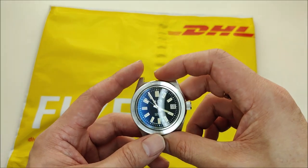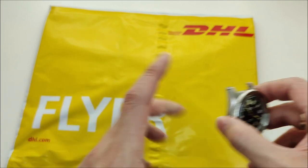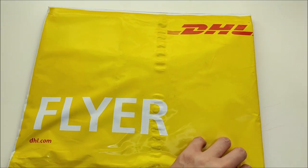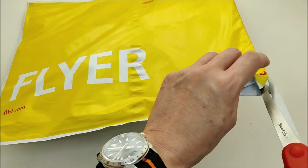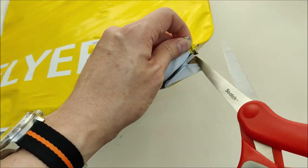This package should be a replacement bezel for my Hittori watch — I broke the bezel, and the nice folks from Normon Watches were kind enough to send me a free replacement. Hopefully things turn out well this time. Let's try to open the package.